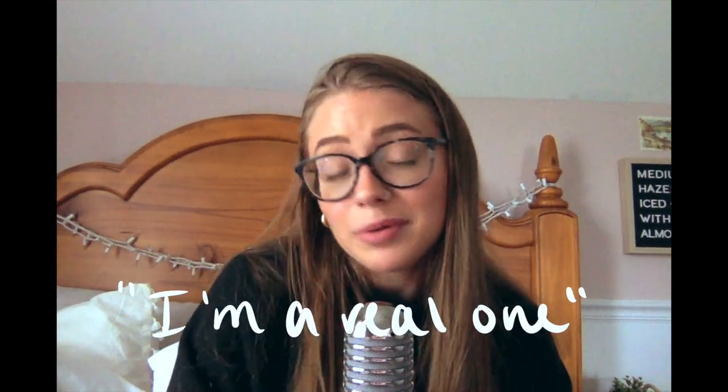That is it for today's video — thank you so much for watching. If you liked it, give it a thumbs up. If you stayed until this point, comment 'I'm a real one' because you are a real one. If you want to see more videos from me, hit the subscribe button — I post every single Sunday. Turn on post notifications with the little bell icon so you get notified right when I post. Hope you all have a wonderful rest of your day and I'll see you in my next video. Bye!